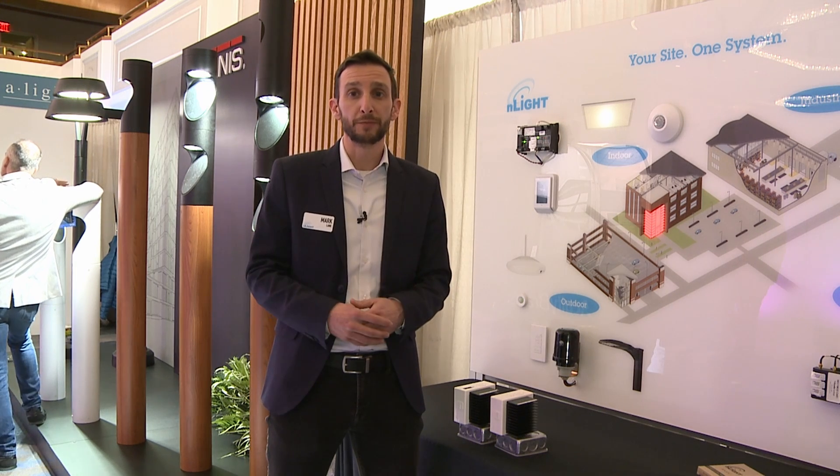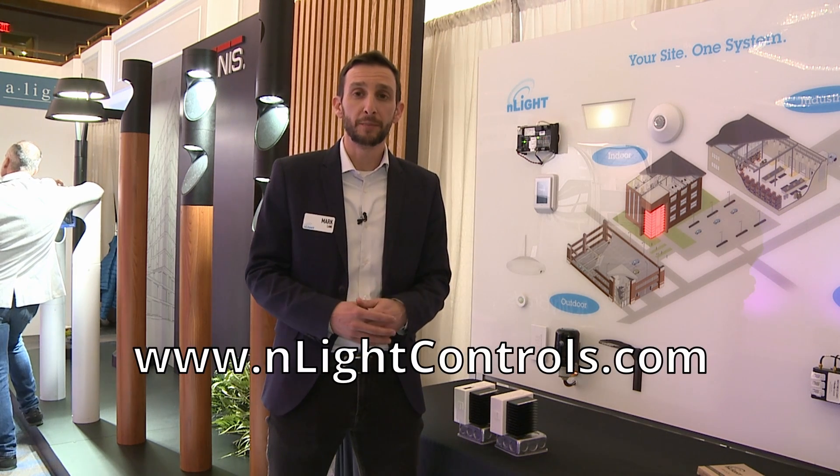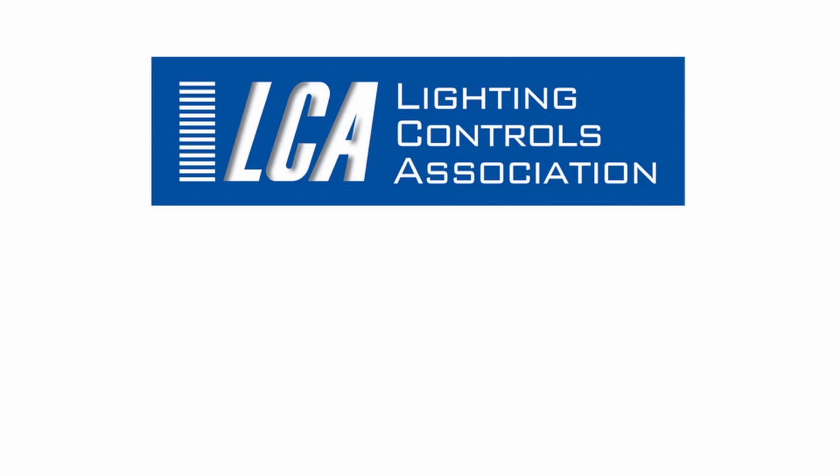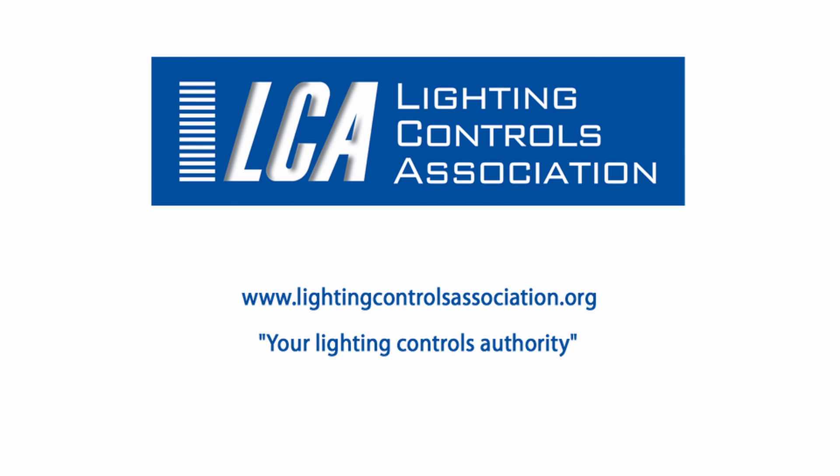If you want to look for more information on our products, visit www.enlitecontrols.com. Thank you for joining us.